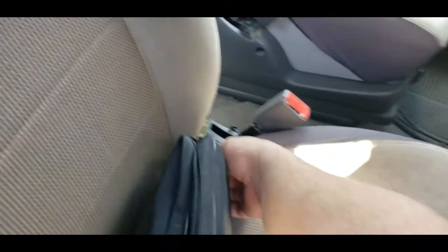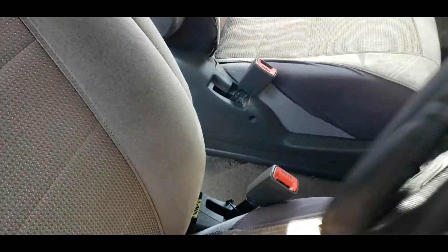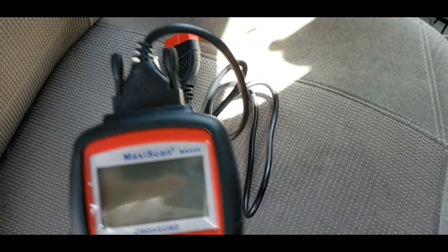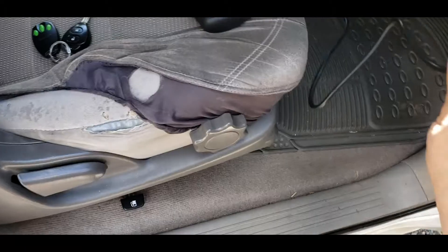If you've got a vehicle that's older than 2005, this Maxi scan tool will not work — it'll just come up with a linking error. Also, if you've got a diesel that's newer than 2005, some of those will get the same thing.